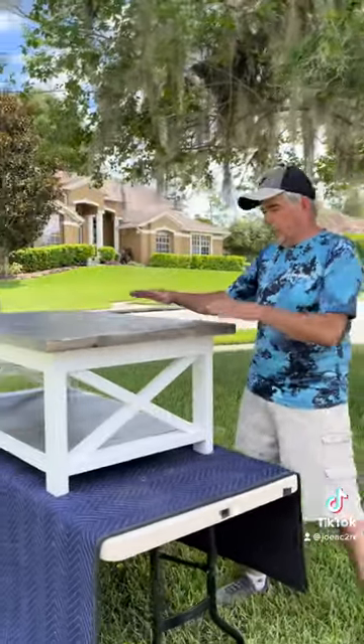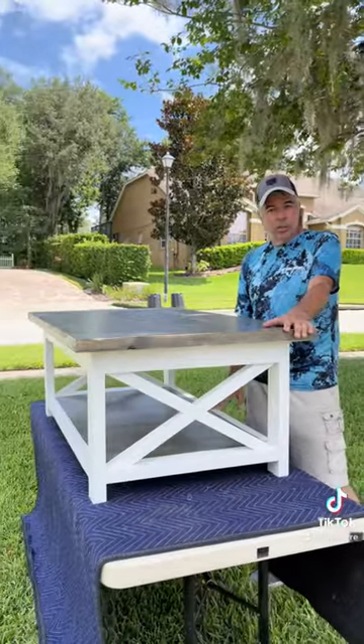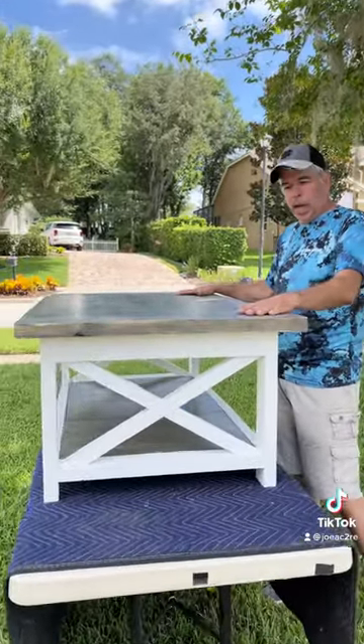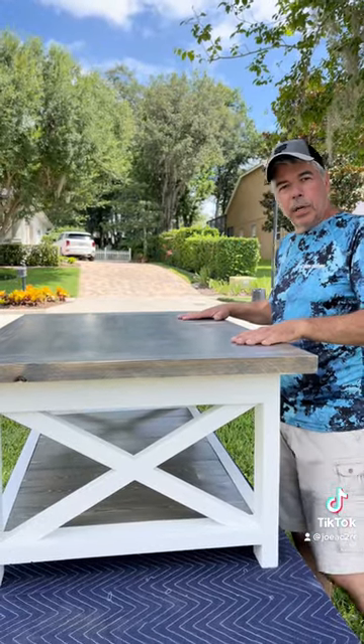We can take the top and do different colors, different bases, stress it, and also the top — I can make it slide back and forth. This one doesn't have that feature, but I can make it slide back and forth.